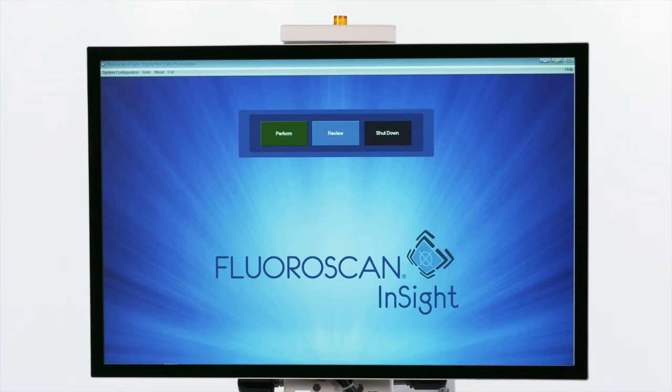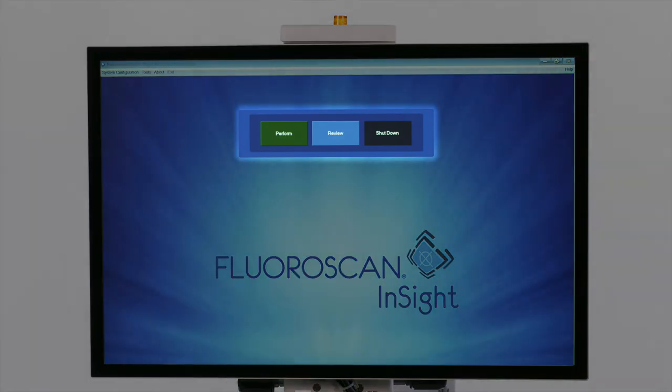We will now look at how to use the software. The home screen has three color-coded buttons: Perform, Review, and Shut Down.